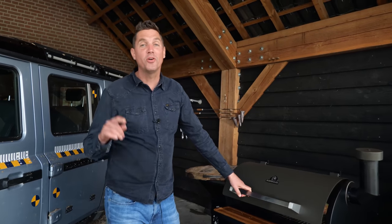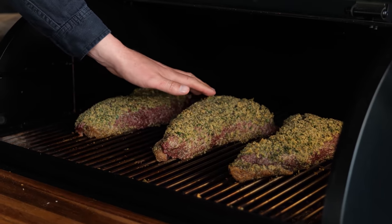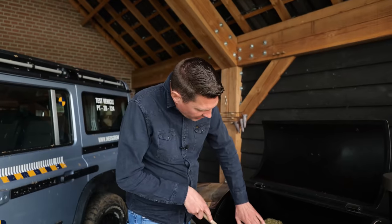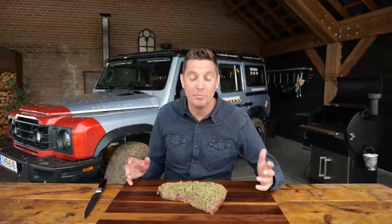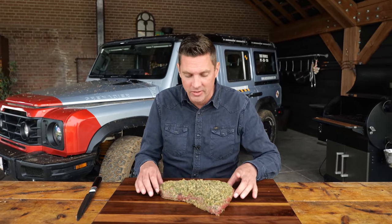Our beautiful tri-tips are done — they hit a core temperature of 56 degrees Celsius. Look at that crust! That is beautiful. It feels like one of those cookie-based pies, soft and crunchy at the same time. The trick is to get these off without breaking the crust. I'm gonna take a spatula, lift them up and carefully take them out. And then we're going to slice into them. I've got a beautiful tri-tip with a nice crust on top. The crust is very delicate, so I don't want to move it too much, but I do want to take a look on the inside.